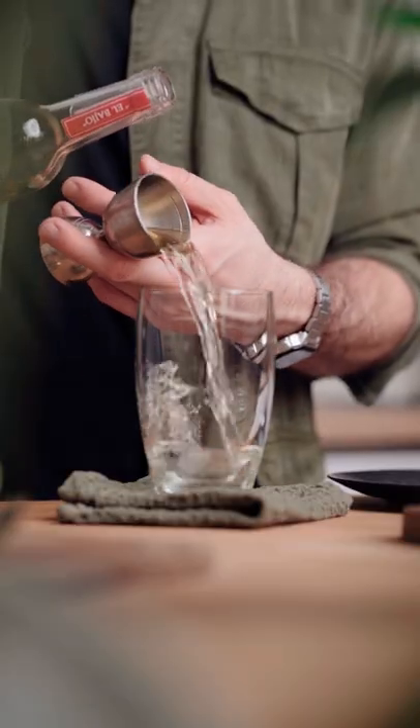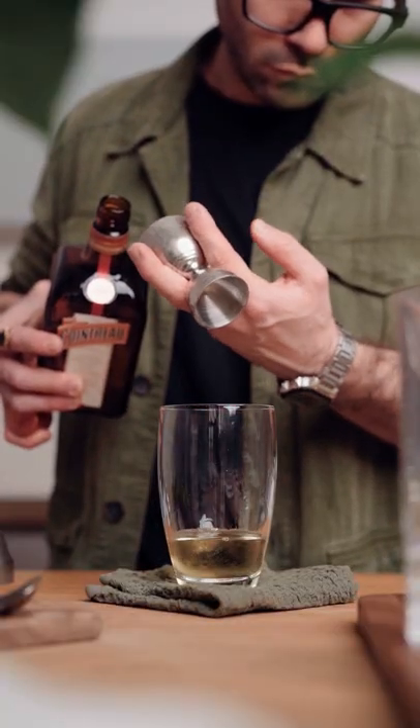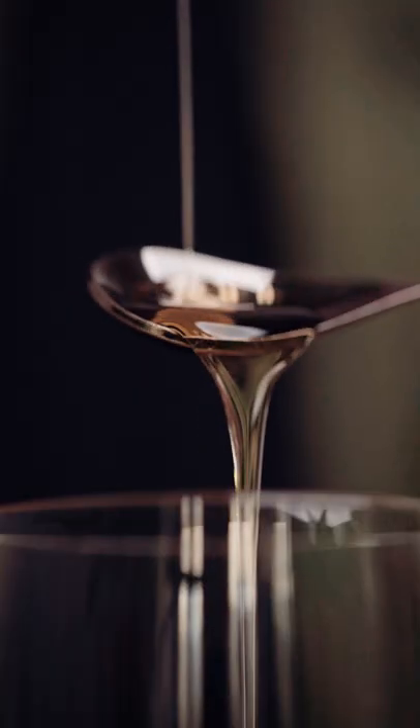Then this is not optional: in a cocktail shaker you're gonna pour 1 and a half ounces of your favorite tequila, half an ounce of orange liqueur, three quarters of an ounce of freshly squeezed lime juice, and a bar spoon of agave syrup.